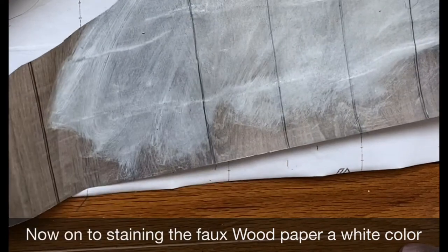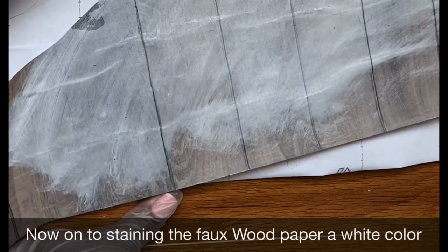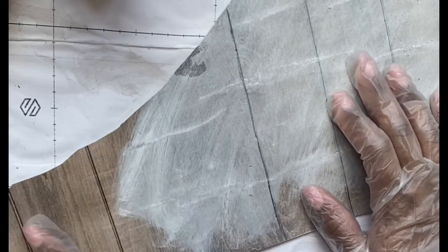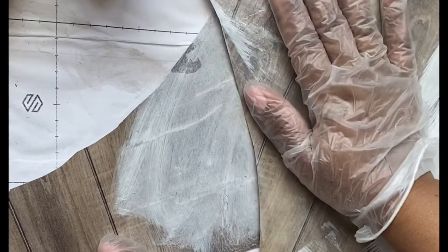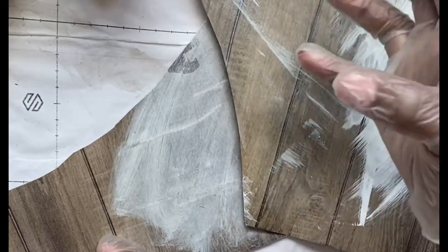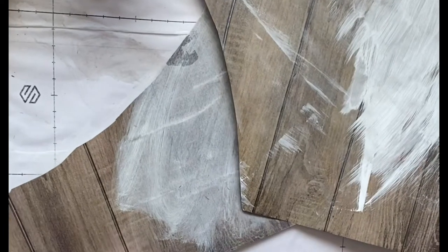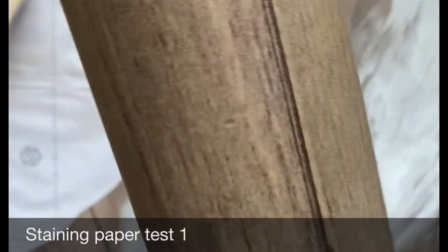I'm coming on video to follow up on the snippet I put out yesterday, showing some of the stained paper I was working with. For the DIY I'm working on, I wanted to have that foxwood feel and texture — a beigey, light brown look — but I want it to be more whitish-gray with the same effect so the DIY actually looks real.